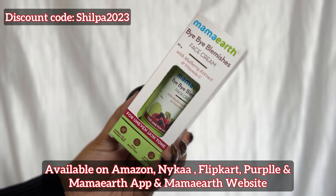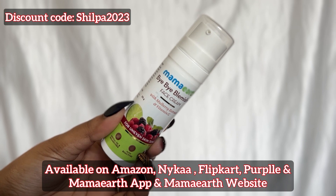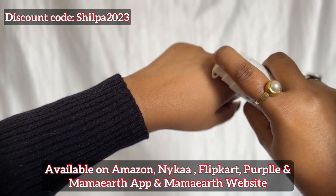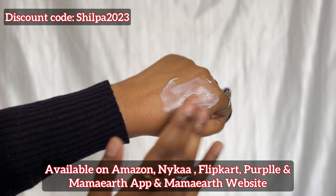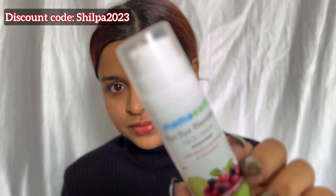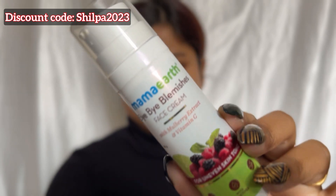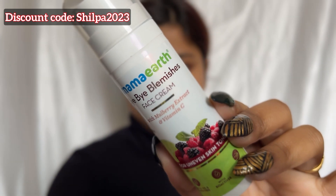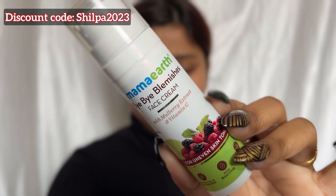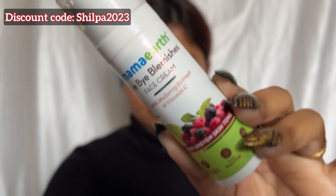MomArt products are available on Amazon, Nykaa, Flipkart and Purple, and not only that they are also available at stores near you. MomArt has also launched their official app, and don't forget to use the discount code mentioned on the screen when purchasing from the MomArt app and website. Every time you buy from them, they will link your order from the website to a tree that they plant. By 2025, MomArt is aiming to plant 1 million trees as part of this initiative, which is really good.